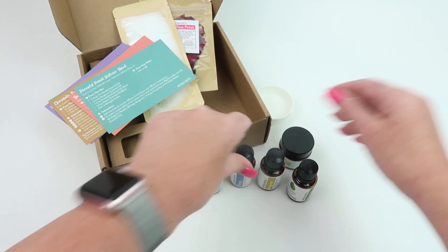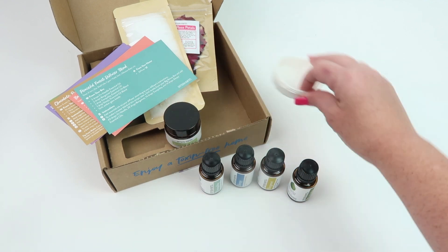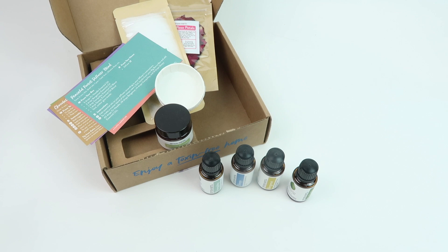I really like this bath and spa theme they have going on this month. I'm going to make some of the recipes and put them in my written review, so be sure to check that out below. Again, when you subscribe you'll get a $45 gift card and a bonus box. I just think this is a really fun box — thanks so much for watching, have a great day!